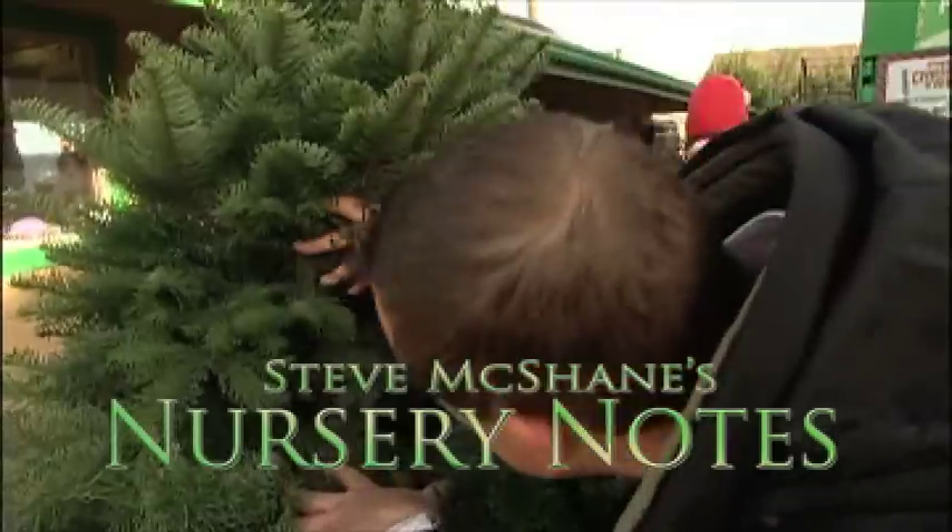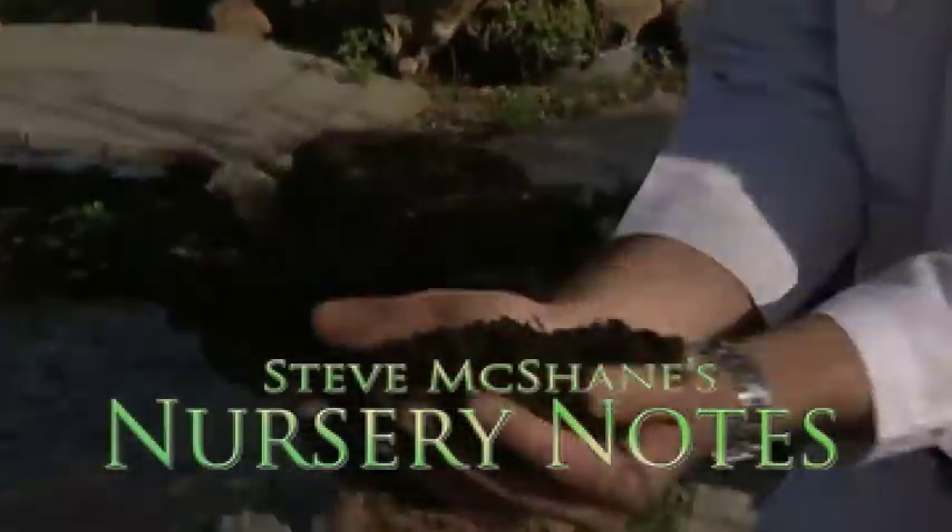Look for brown or yellowing needles. Soil is where it all begins in the garden.